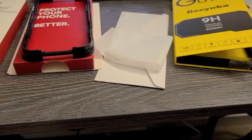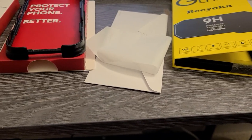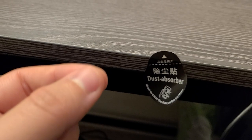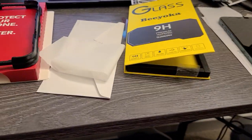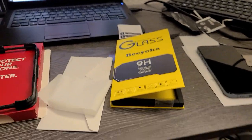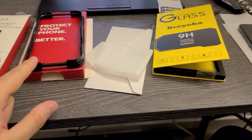They all come with cleaning wipes and a dust absorber — you just stick it and it takes the dust away. They all come with that, but the only difference you're going to get is this one with the Invisible Shield.